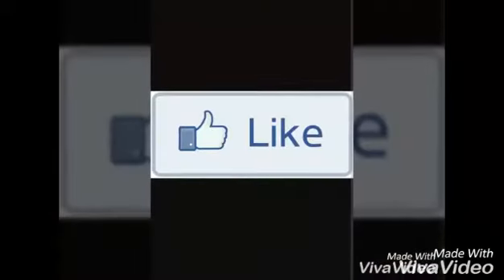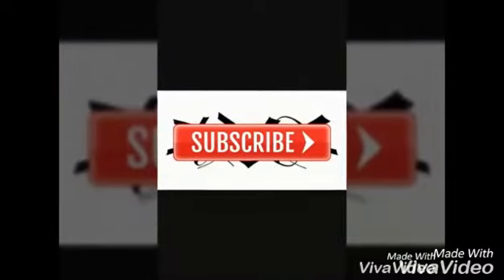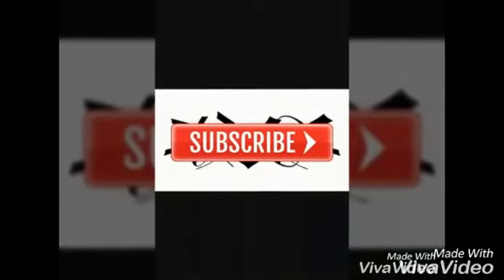Don't forget to like, comment, and subscribe to my channel. Until then, see you — stay tuned, stay happy, love you!